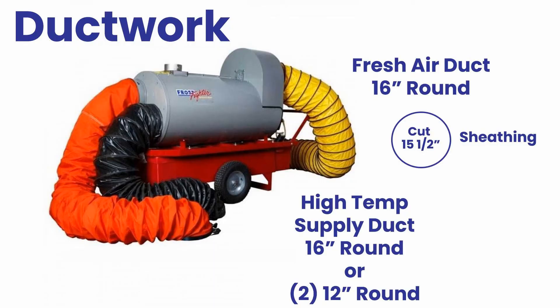Kinked ductwork is the number one service call on the Frostfighter units. These units are only approved for 25 feet of ductwork per port. Running too much ductwork or having kinks in the ductwork will most likely pop the high limit switch.